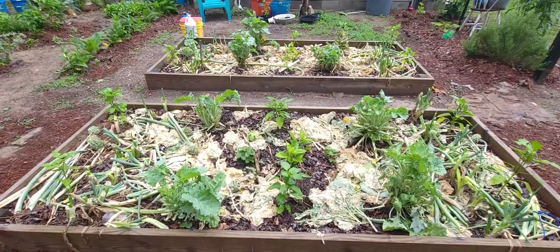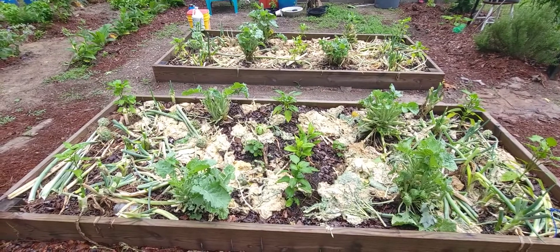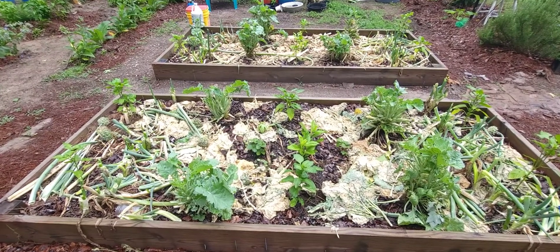Hey everybody, this is Frankie. I just want to give y'all a look at these two raised beds I got going here.